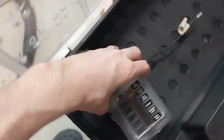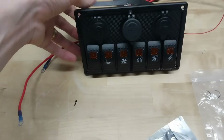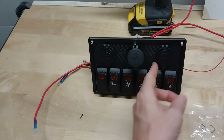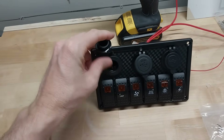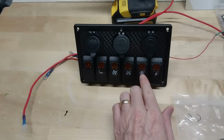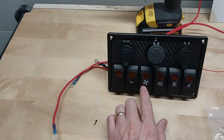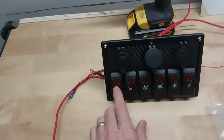A little cover. So this will switch on the charging components — these USB ones and the 12 volt cigarette lighter adapter. This will be for the anchor light, deck lights, fans, and the compass light, and then a spare.